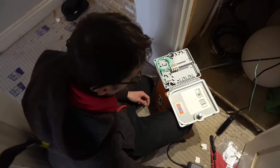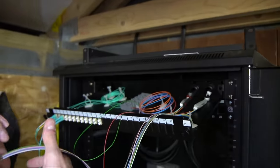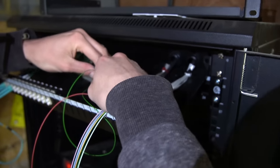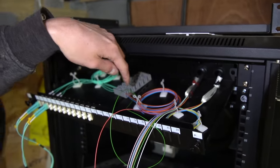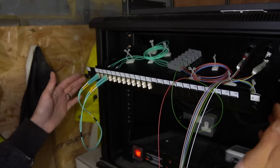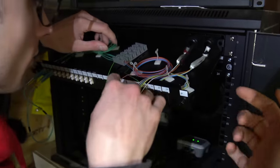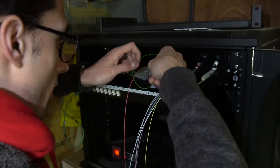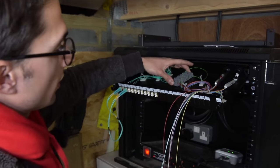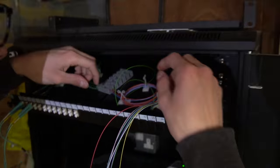Now we just need to go to the other end — the rack patch panel in the garage — which is a little quicker. Oliver has slid the rack-mounted tray forward. The blue and orange fibers are already spliced from the house and patched through to the other property. The remaining 10 cores aren't spliced yet, so we're going to splice them through with pigtails into that rack. The splice tray here is just a nice little block rather than a folding cassette type setup.